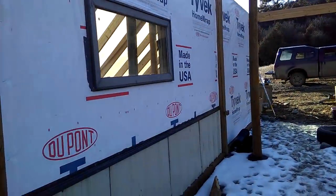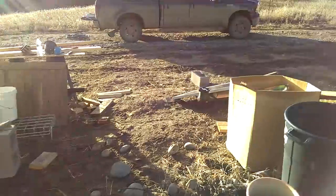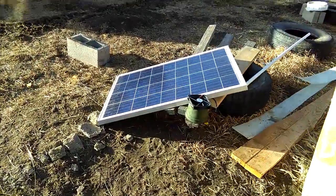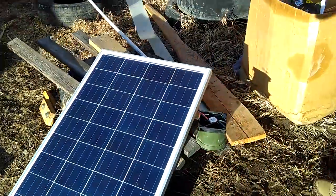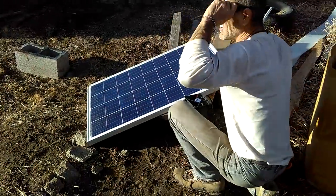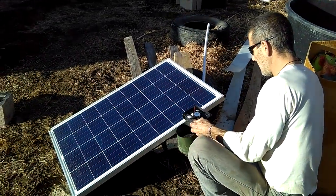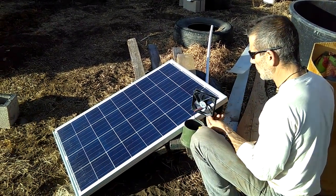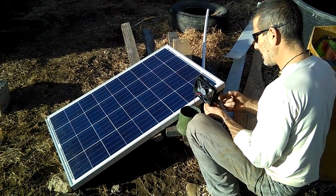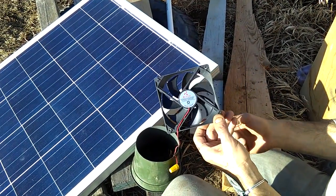It still needs to be insulated and closed up on this side, and the front bed needs to be filled. Now I'm going to show you the solar setup. We basically have a repurposed old computer fan — not from a laptop, from a tower that you'd have in your house — but these are replacement fans you can buy in bulk on eBay.